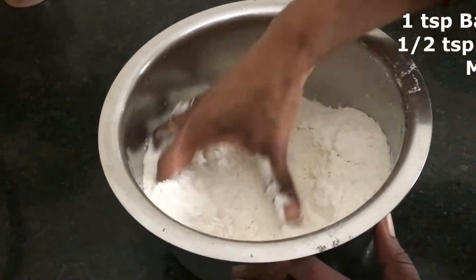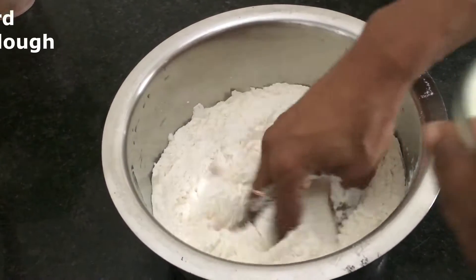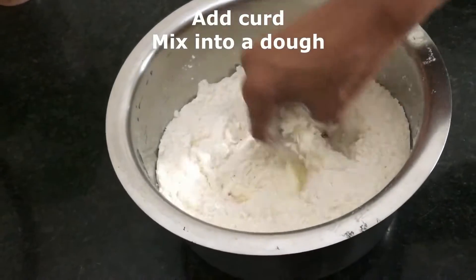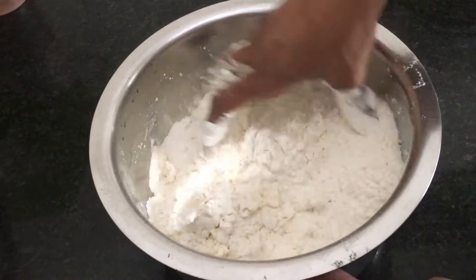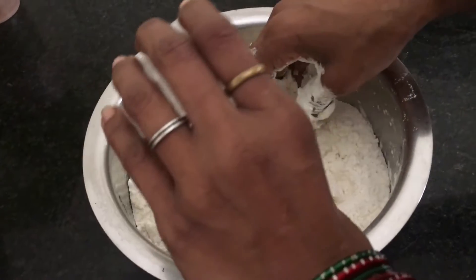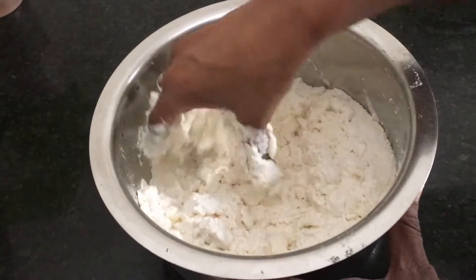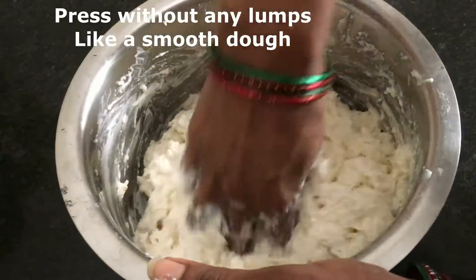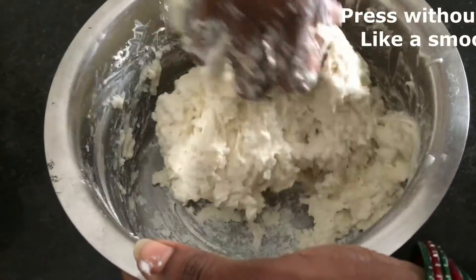I'm ready for pizza. I'll add 2 cups of salt. I'll add a little to the bowl. Let's add it to the sauce. Let's add a little bit of pizza.